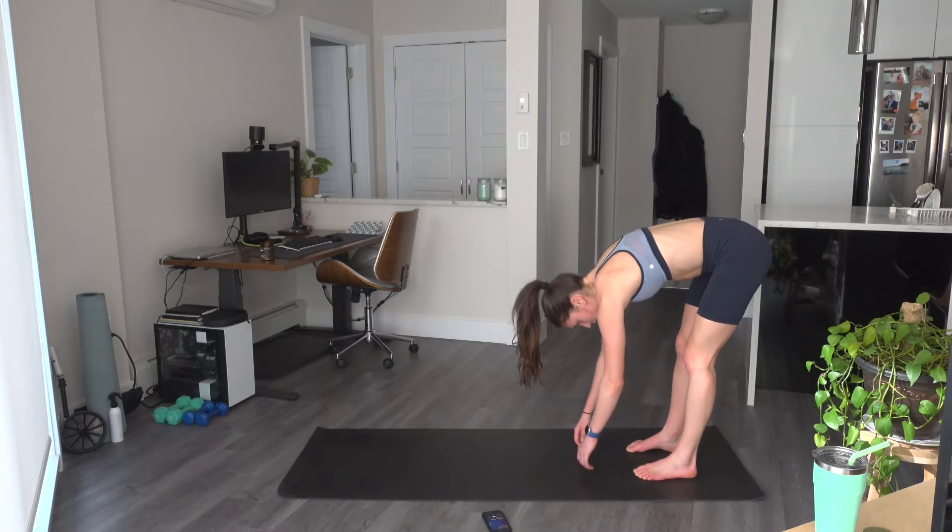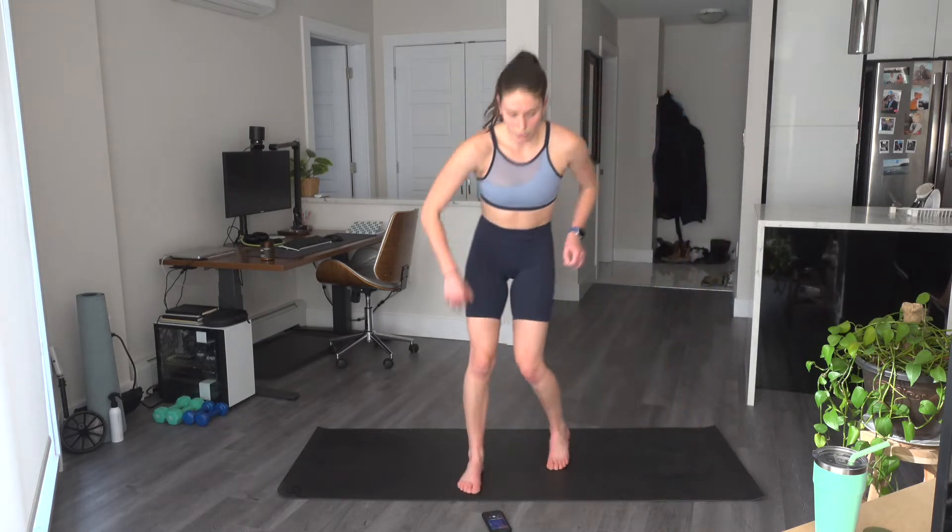Pause in that forward fold and slowly come on up. We'll finish off with a little bit of cardio here. Jogging on the spot to start — nice and light on the toes. And do some butt kicks. I'm going to try and film quite a bit of content this week coming, because I will be away for a week after. Let's go high knees. And jumping jacks.